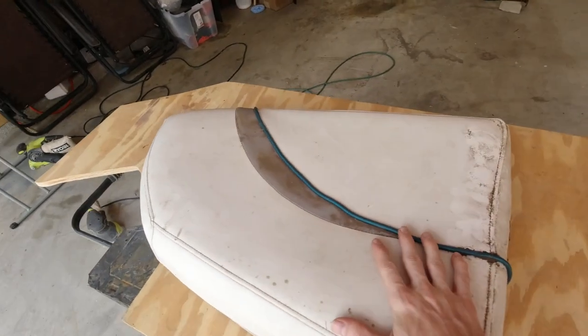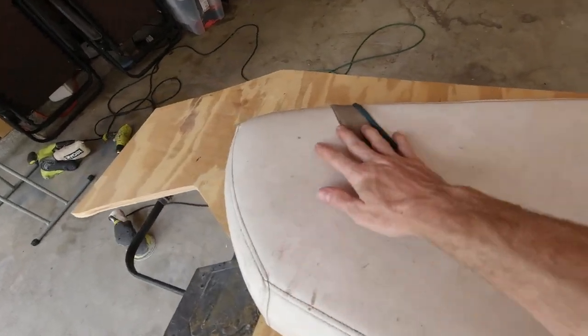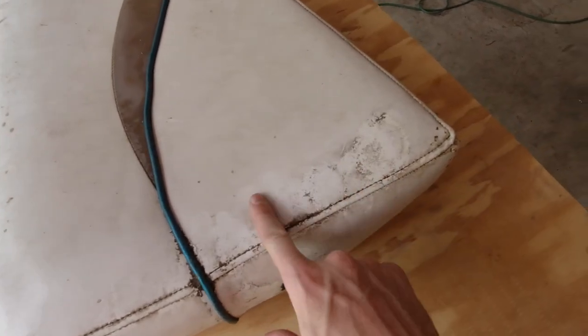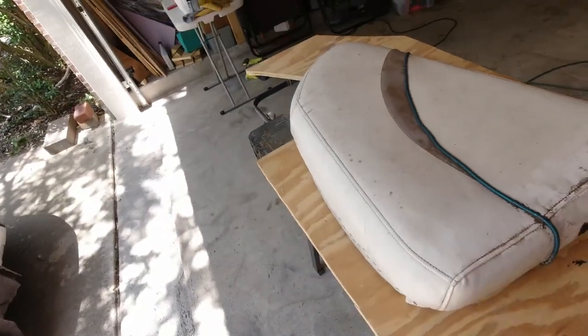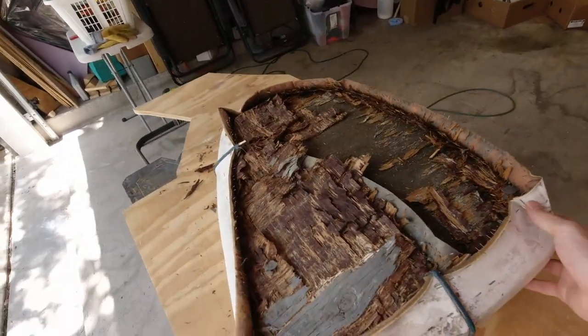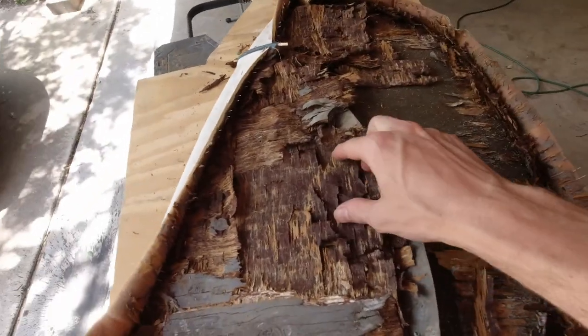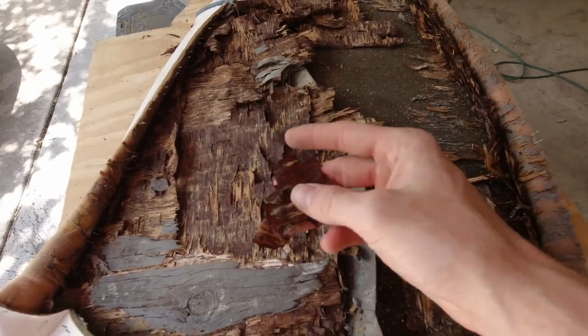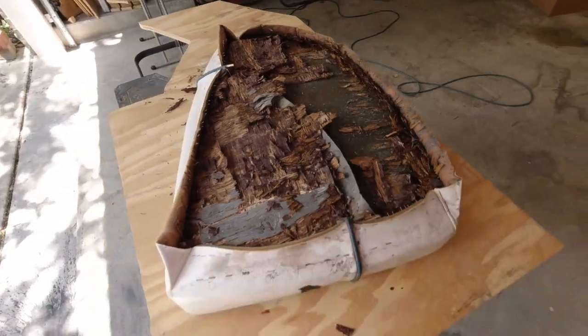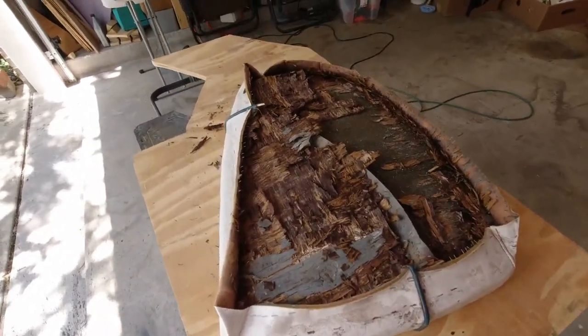We've got our first seat cushion piece right here. You can see the vinyl looks alright — it definitely is a bit dirty so we're going to need to clean this off — but wait till you see the back of it. Man, look at that. This bad boy here needs some love, let me tell you.